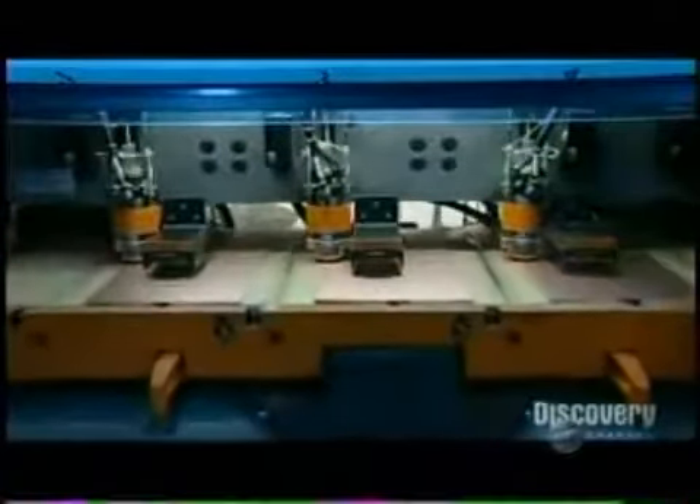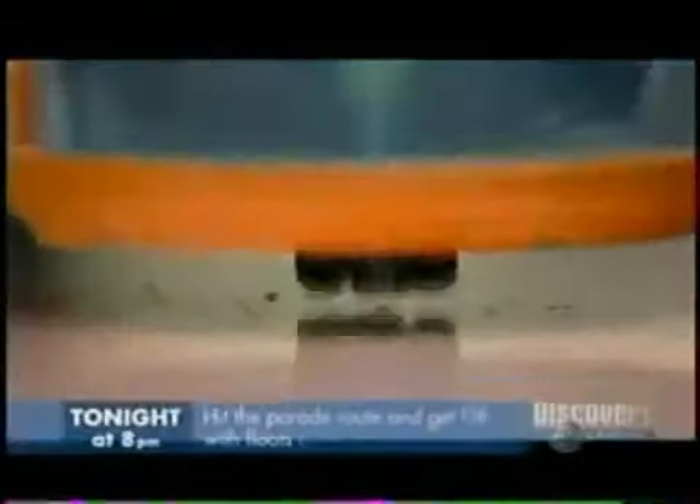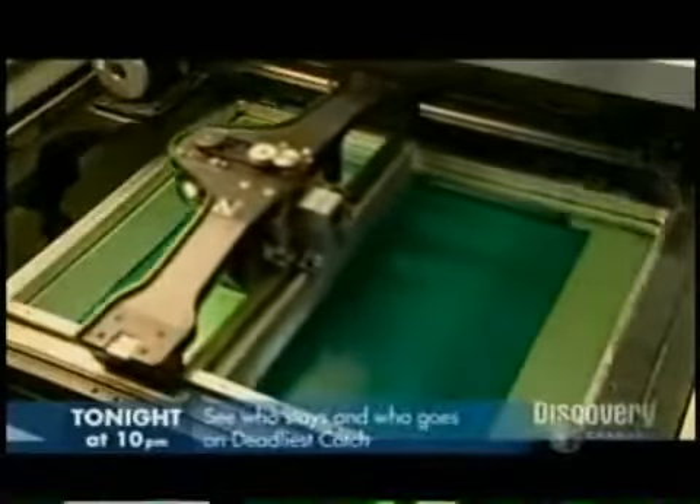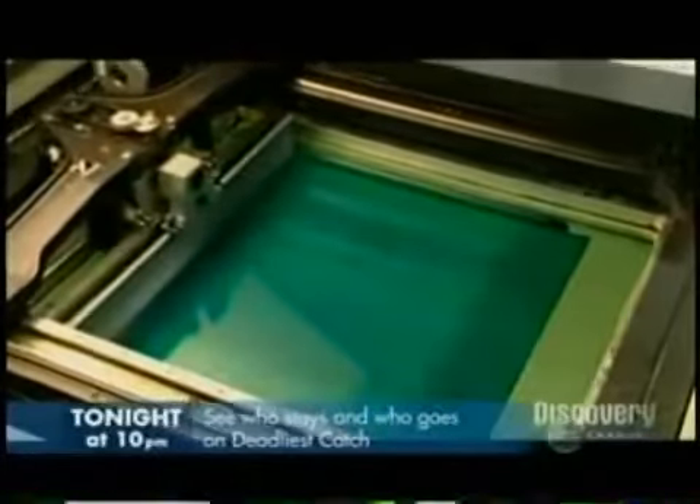Elsewhere in the factory, the amp's circuit board takes shape — it'll go inside the chassis. A computer-guided drill makes tiny holes in a laminate board that's coated with copper. The holes are for the board's various electronic components. An automated silkscreen printer then applies a diagram of the electrical circuitry in ammonia-resistant ink.